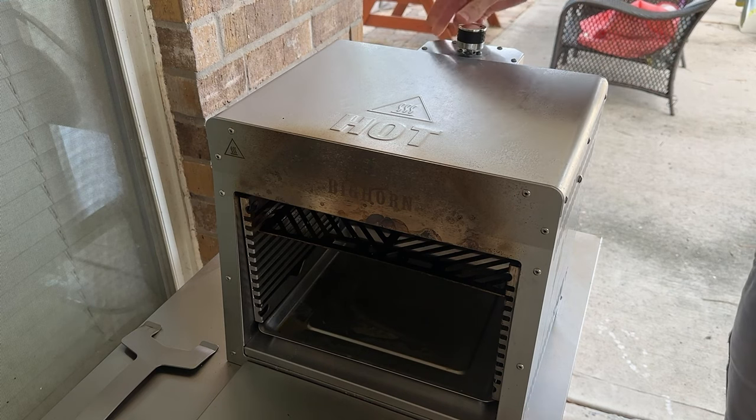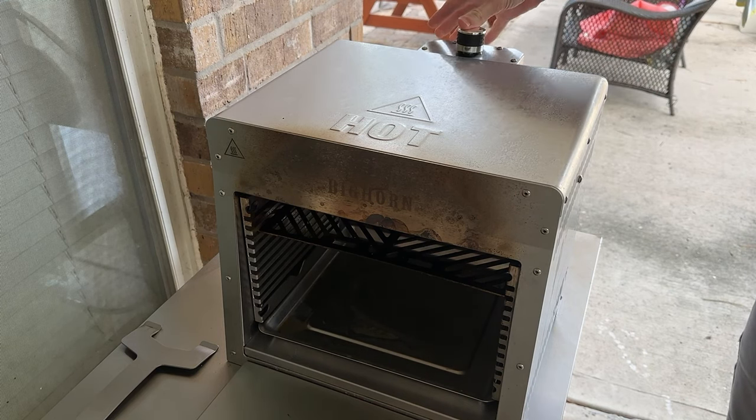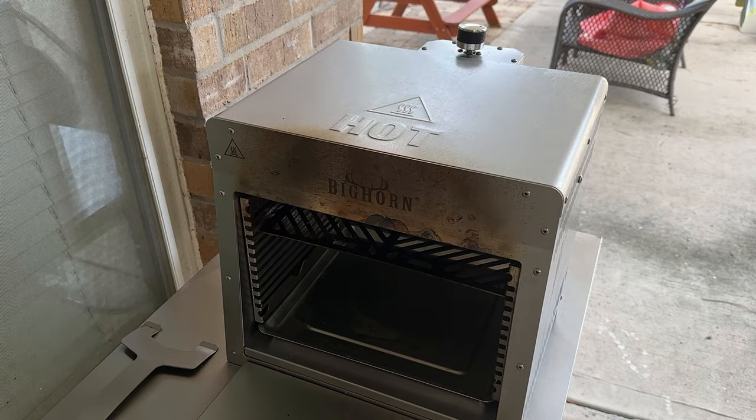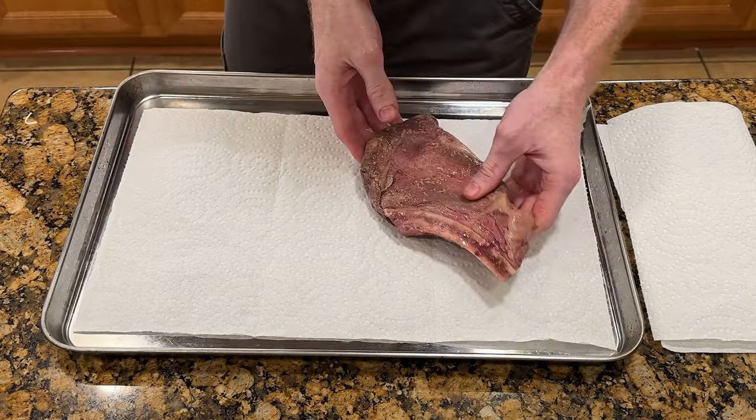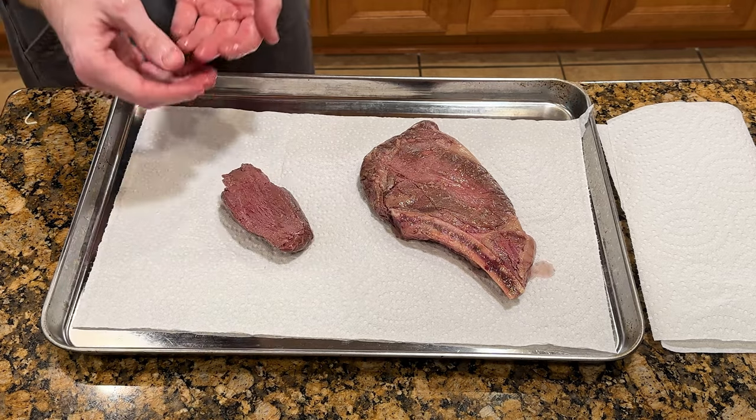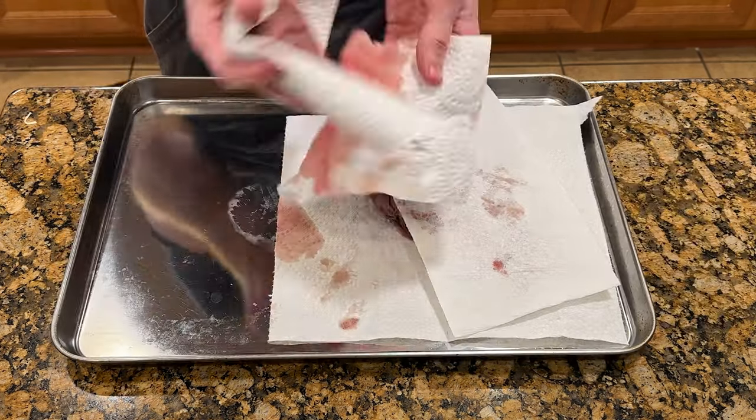This brings me to my first pro tip on this grill, related to the startup procedure. At first I was having trouble starting this broiler and having it stay lit, but what it came down to was user error. The trick is you need to hold down the striker for around five to six seconds after you hear that the flame has been lit. Once I began doing this I haven't had any problems starting up the broiler.